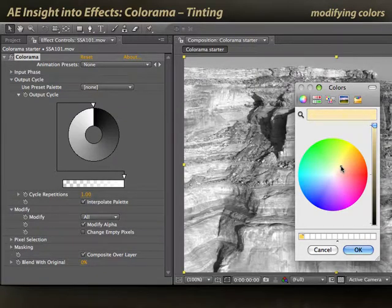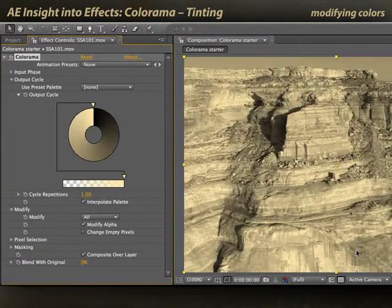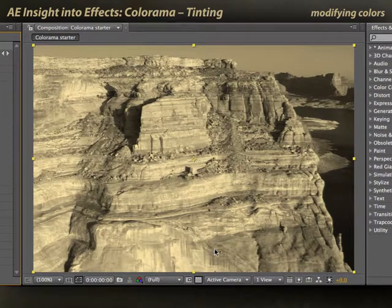For example, maybe something in a light yellowish orange. Click OK, and now I have a duotone effect — I go from blacks in the dark areas to my yellowish gold in the bright areas.